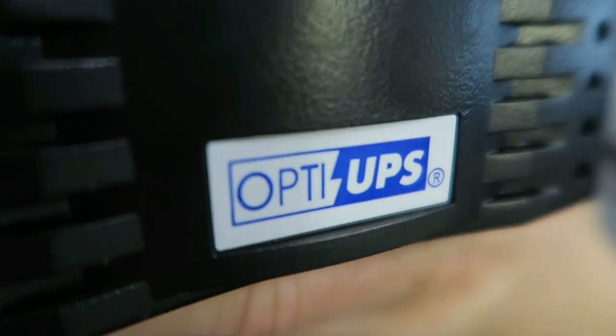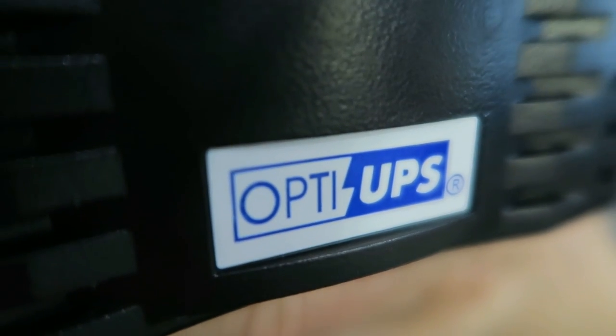This particular voltage regulator is made by OptiUPS. It weighs less than five pounds and is currently priced at just under $40 on Amazon — also Amazon Prime, so it comes with free shipping. The thing that makes this so cheap is that it does not operate as a UPS. A UPS is an uninterruptible power source, which means it has a large battery that temporarily continues to provide power to your devices once power is cut off. I want to make that clear because the company name is OptiUPS, but this is not actually a UPS.